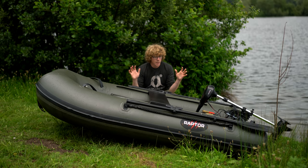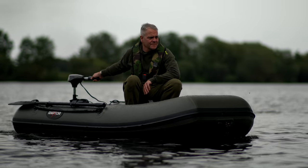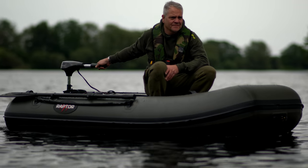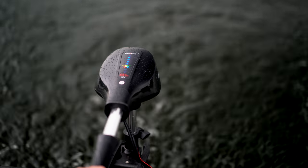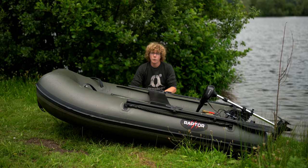Hello there Carpologists, I'm Joe and today we're going to be taking a look at this whole setup I've got in front of me. The boat is from Raptors Fast Range, this is the 230 Air Deck and the motor I've got is Raptor's 12V 55lb trolling motor. I'm going to get into more details about each of them but that's what I've got with me today.